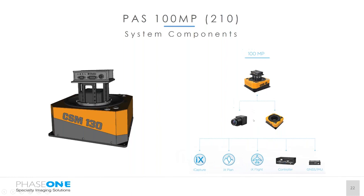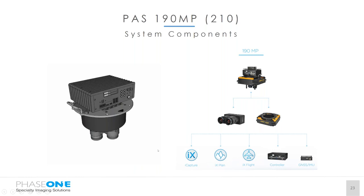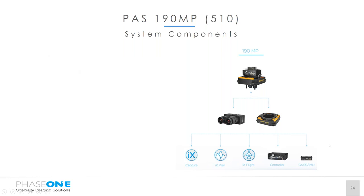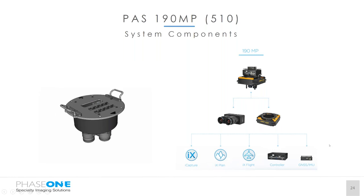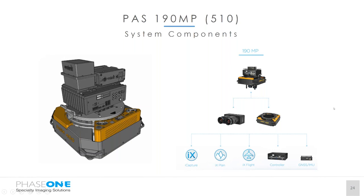The controller in this application is installed separately to the camera system due to weight limitations on the mount. For the 190 megapixel, we start with the RGB camera, then the near infrared for the four-band option, contained inside the Somag pod. On top of that is a mounting plate for the controller, and on top of that the AVX 210 IMU, all sitting inside the Somag DSM 400 mount. Everything is self-contained centrally over the hole — no external computing units required. For the 510 system, the same RGB camera, near infrared, pod, base plate, and controller are used, with the POS AV unit and type-A TIMU on top, all still contained inside the DSM 400 mount.